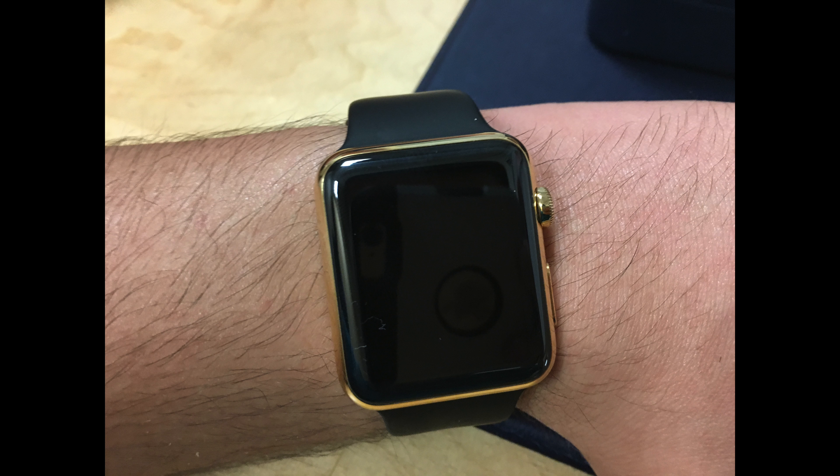Hey, what's up guys, this is Alexander Bosco here. Today I'm going to do a review of the Apple Watch Edition. In my opinion, it's a very good product, so let's get started with this review.